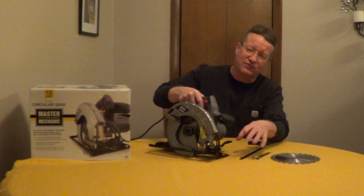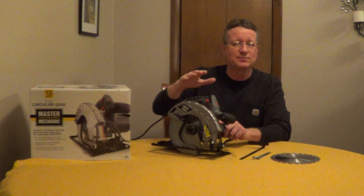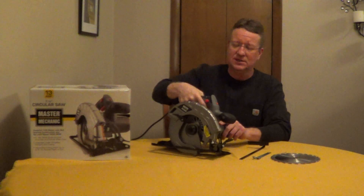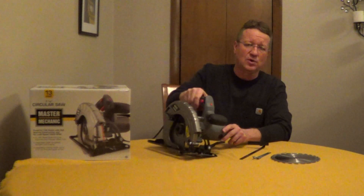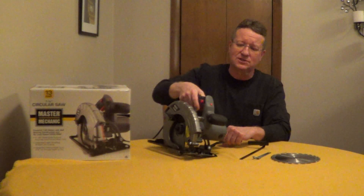It adjusts from 0 to 45 degrees, and has a guide on the back to adjust your plate up to 2½ inch deep cuts. There is a safety on both sides so you can use this right or left-handed, which prevents it from accidentally turning on.